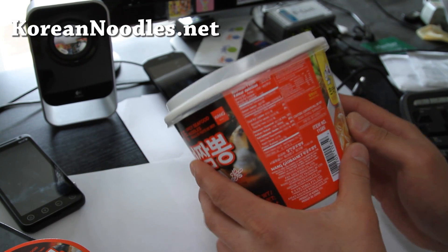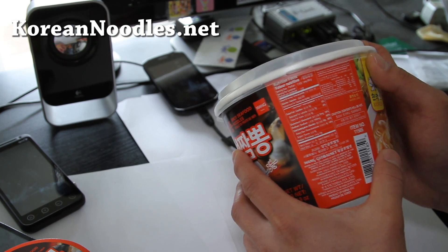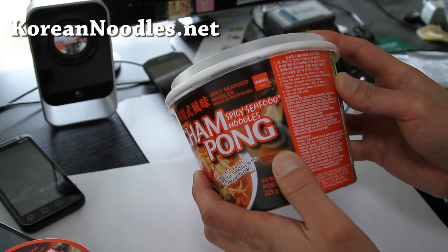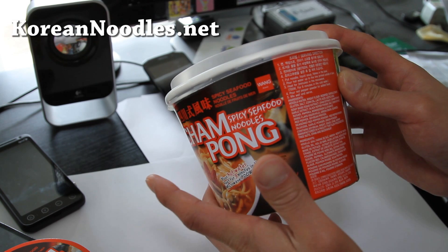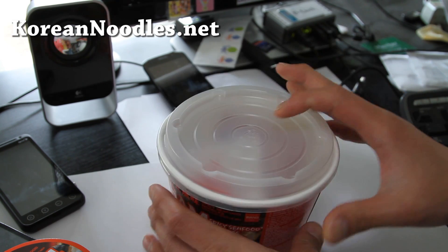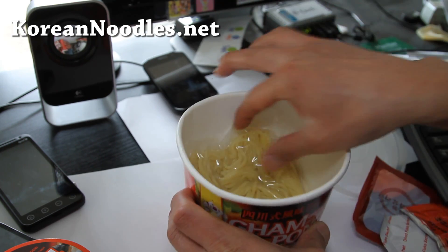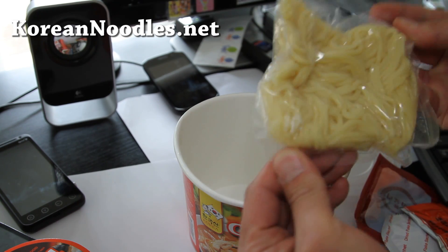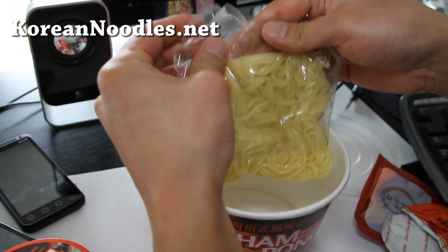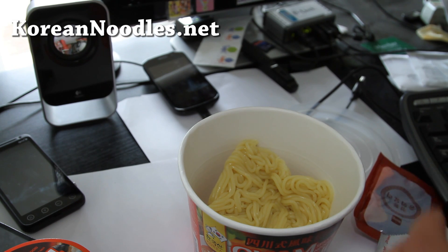We're gonna unbox it here and see if the ingredients are healthy or not. You put water up to the line and then microwave it for a minute or two. It does have MSG, so it's not super healthy, but once in a while it's okay. It comes with non-fried noodles — kind of like udon noodles — which is good. You put those in there.